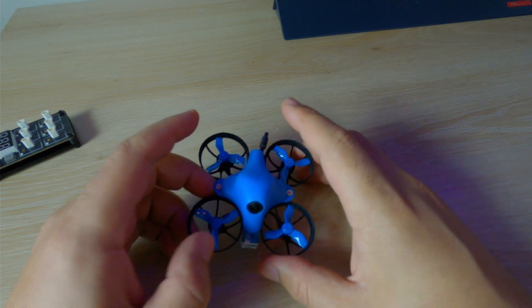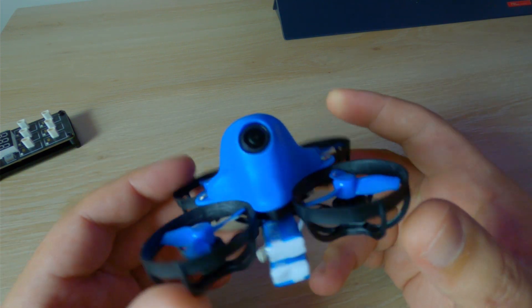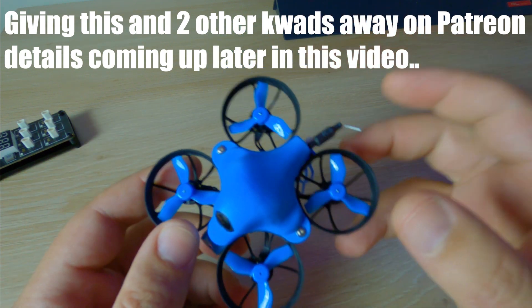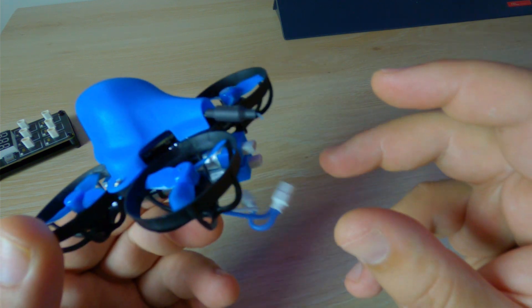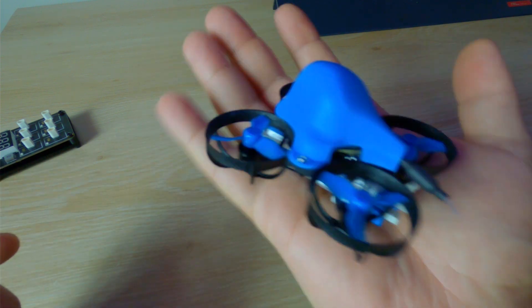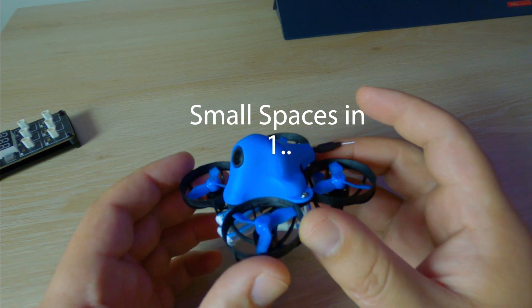Rather than going through all the specs, I'm just going to tell you the most notable things. The most obvious one being that according to Beta FPV, this is the smallest HD whoop in the world. You just slip a little SD card in here and you're HD whooping — the size of your palm basically, so this can go all sorts of places that other cameras can't fit.